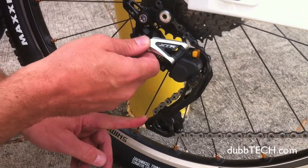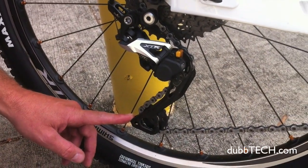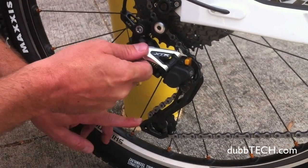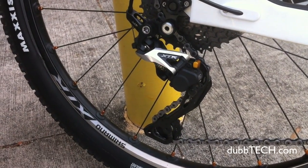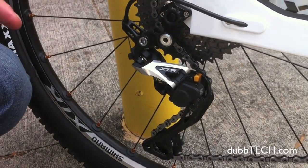Basically what that does is creates a nice quiet drivetrain with less chain drop up front, so it's really cool to be able to bomb into a really technical rock garden and hear a silent drivetrain. It's a confidence booster — definitely going to do really well for us. Getting really good feedback from the racers and test riders that have been on it.